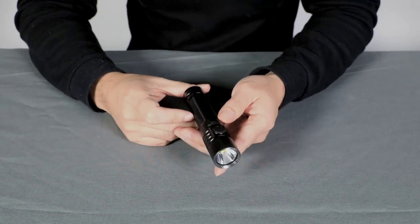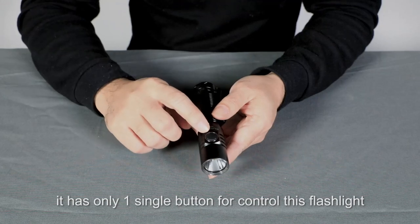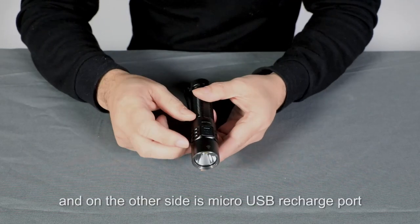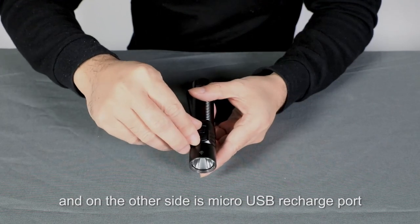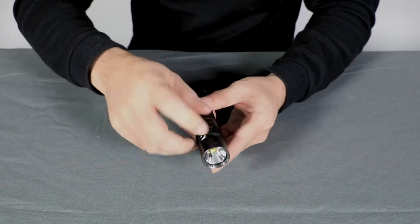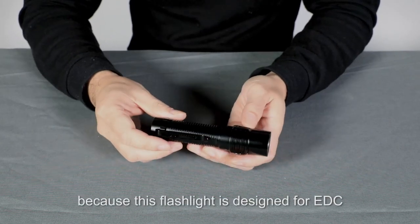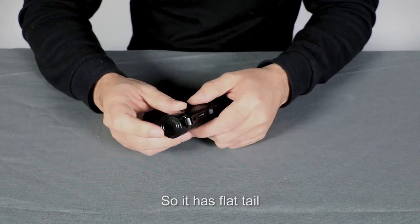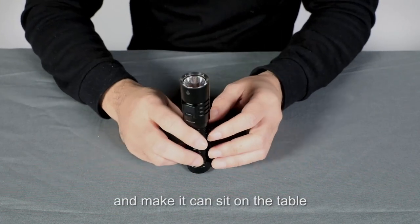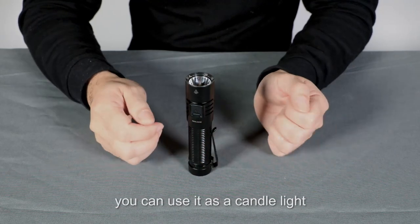Let's see this flashlight. It has only one single button to control the flashlight. On the other side it's a micro USB rechargeable port, because this flashlight is designed for EDC. It has a flat tail, which makes it able to sit on the table so you can use it as a candle light.